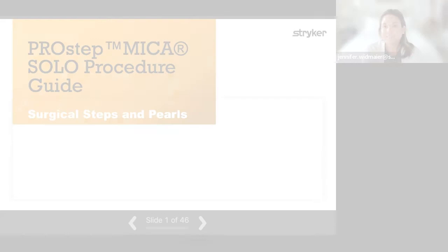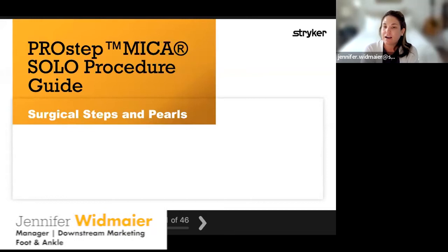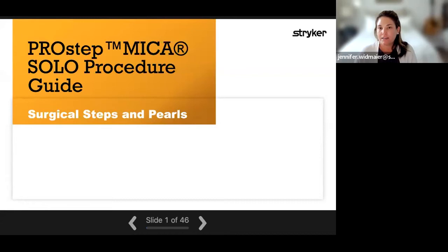Welcome everybody. We're really excited to have you tonight. This is our second Pro-Step refresher course, and we will be recording tonight's webinar as well. Just a few housekeeping things: all of you will stay on mute. We do have the chat function where you can put your questions, as well as some great questions submitted throughout the registration process. We are joined tonight by Dr. Pete Mangone, and he's going to be presenting on our new solo procedure guide. So he's going to go ahead and start, and you can put those questions in the chat.